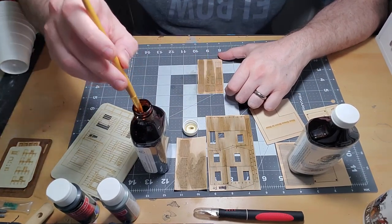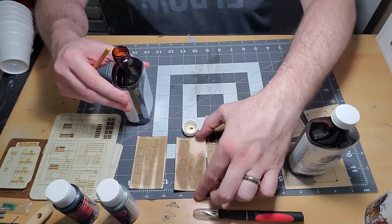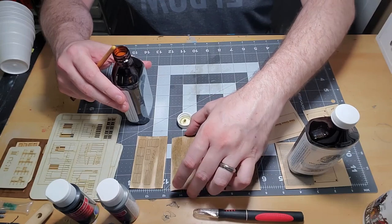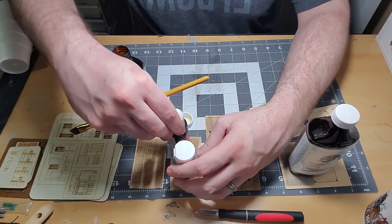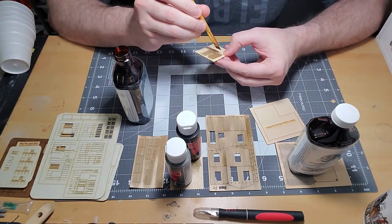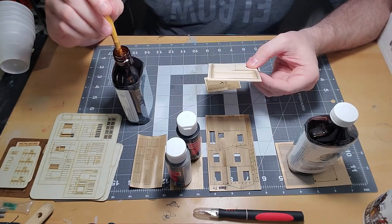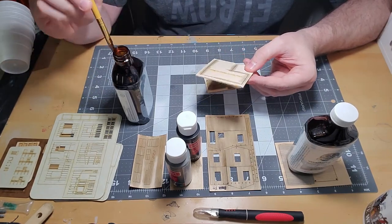Like most stain types, regardless of the coloring agent, warped wood is like Thanos — it's inevitable to some degree. Especially with this model: the rafter beams are ridiculously thin, about 1/32nd of an inch thick, no more than 1/16th at most. With a thickness like that, warping was inevitable despite staining both sides. Good thing I have all these acrylic paint bottles lying around.